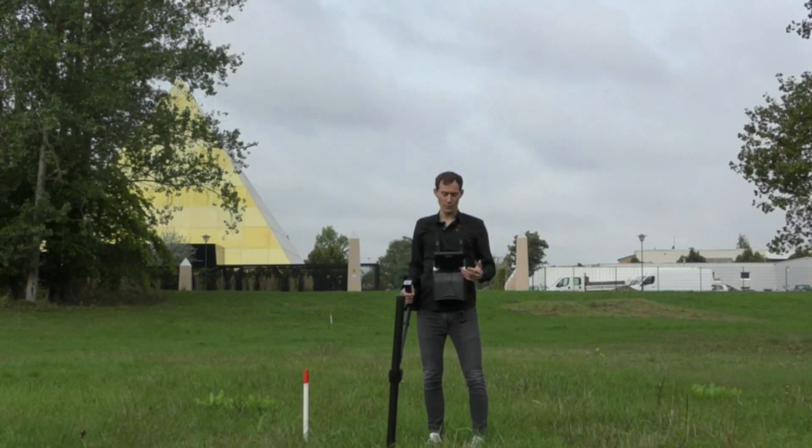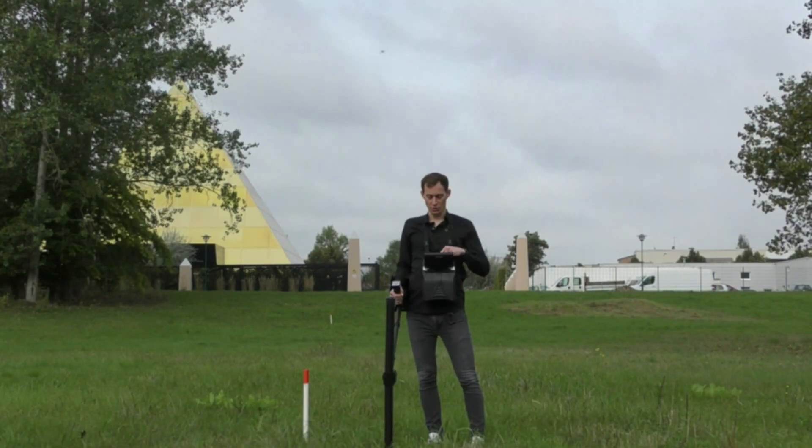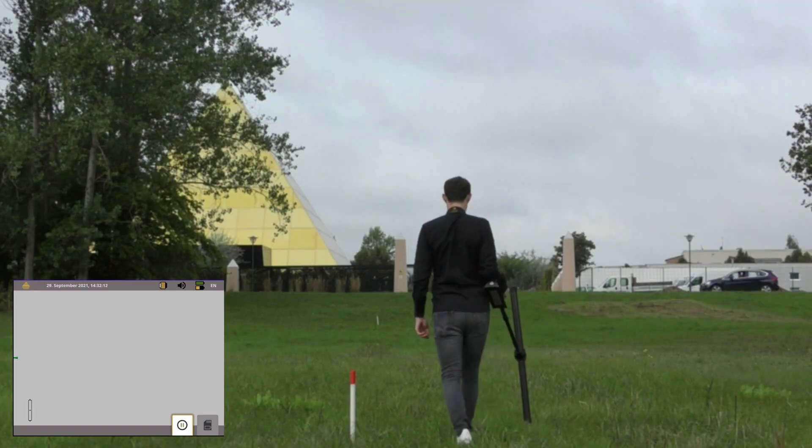For those looking for natural gold and minerals, we have created the mineral scan. For that we use the super sensor and scan a line of at least 100 meters to find mineral structures in the ground. We select mineral scan, choose the automatic impulse mode, start the scan, and then walk.